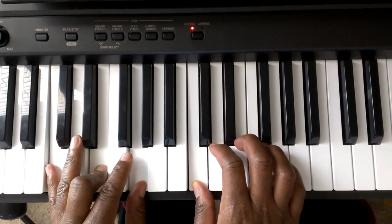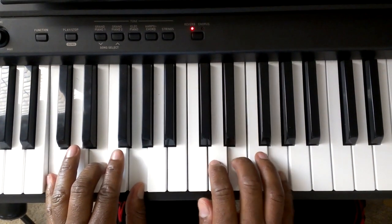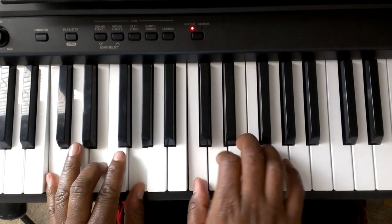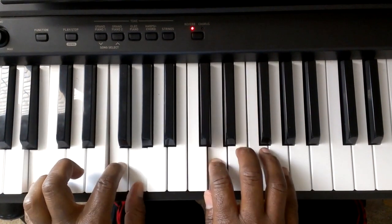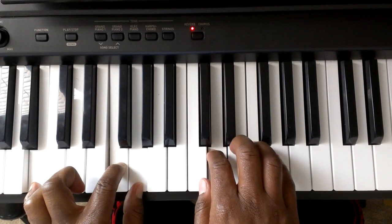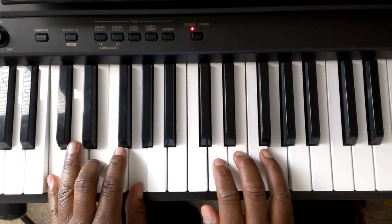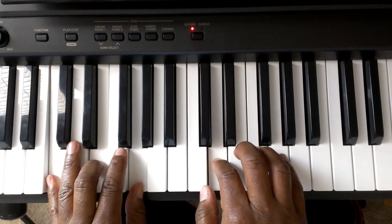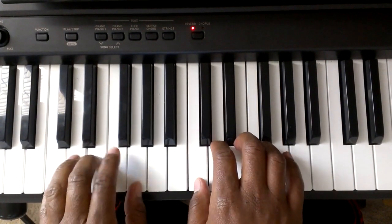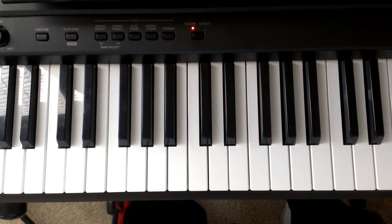Let me go through the whole thing real slowly and you just look at it. That's how you play Lago.